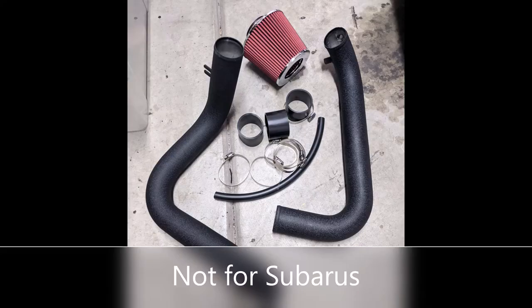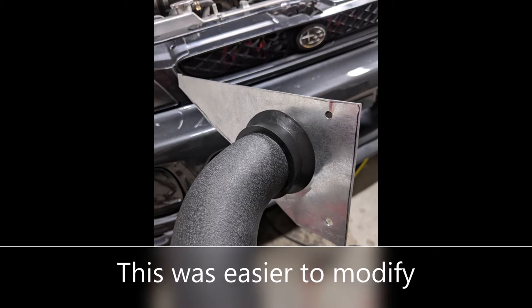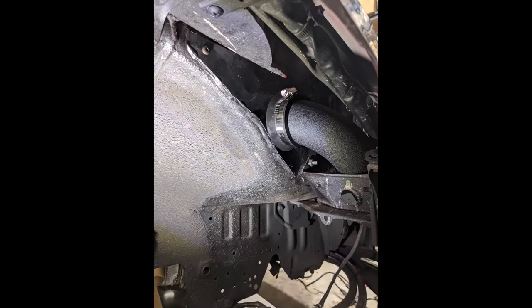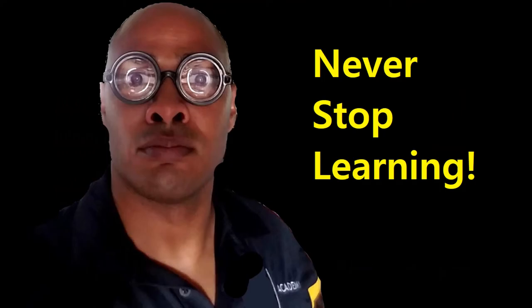That leads to my third reason: why spend money on something that doesn't fit? With this particular part, the amount of modifications needed is very similar to just building it. I have time, materials, and a purpose. If there's an opportunity for me to learn and experience a new skill when it comes to cars, I will most likely take that opportunity, and I encourage you to do the same.